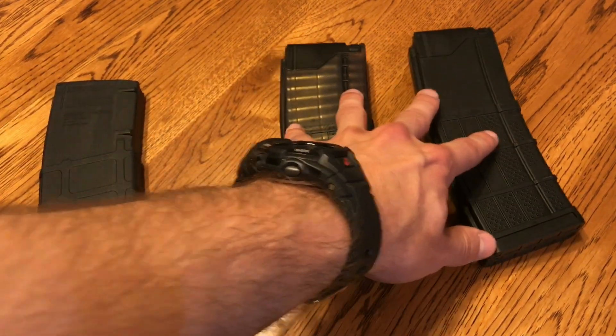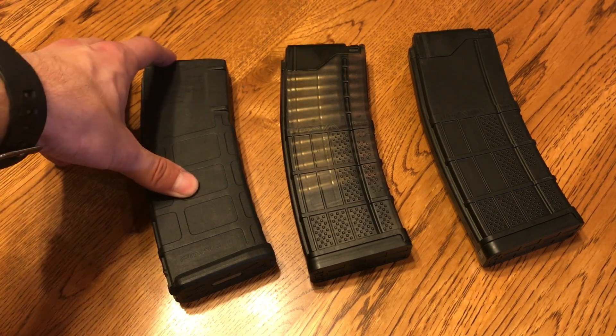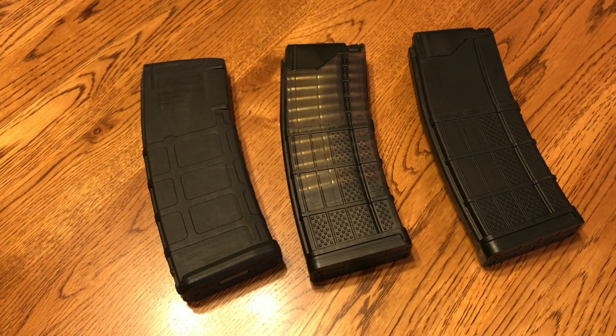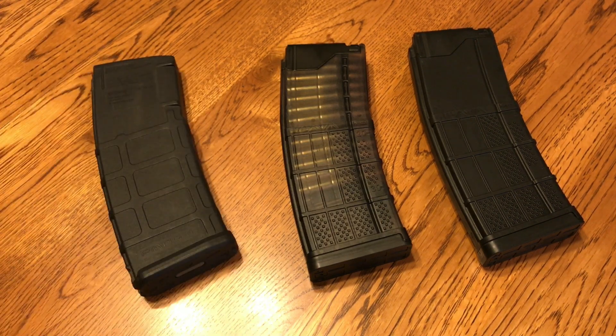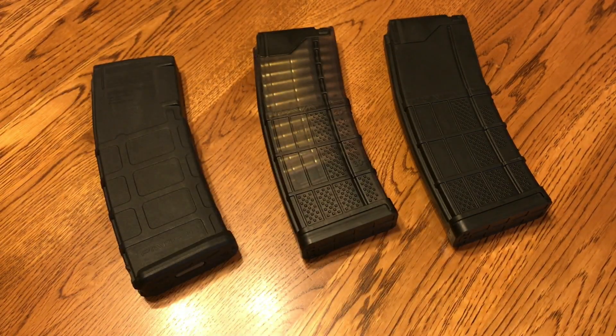With the Gen 2 PMAG, I've never had any issues. I've had them for a number of years fully loaded and I've never had any issues with the feed lips cracking, though I know people have. These things have been 100% reliable in every gun I've used them in, including pretty much every magazine made by Magpul. You can find these for about $10 to $12, and on sale sometimes around $8. So the question comes down to: are these worth $3 to $6 more — basically a 50% price increase?